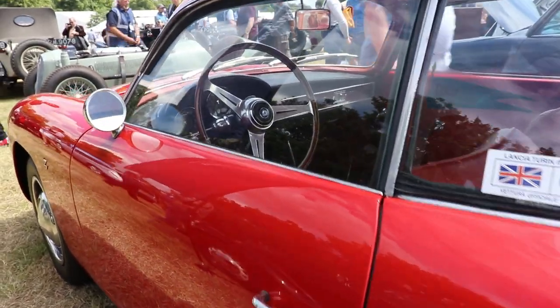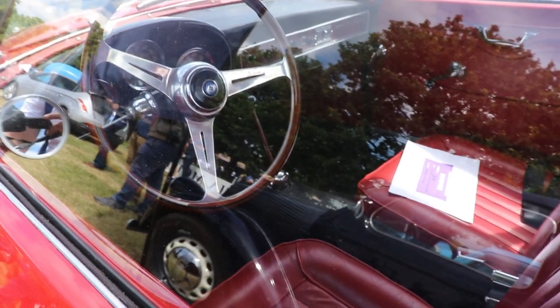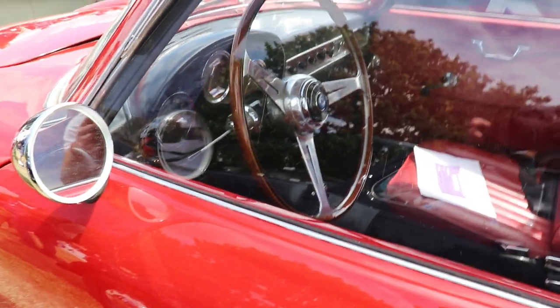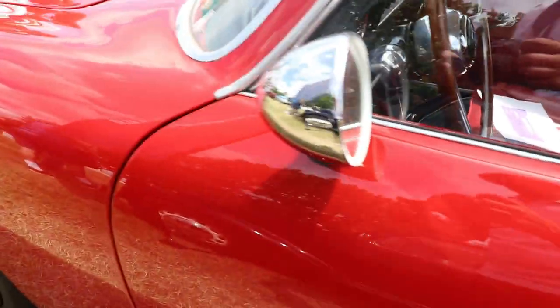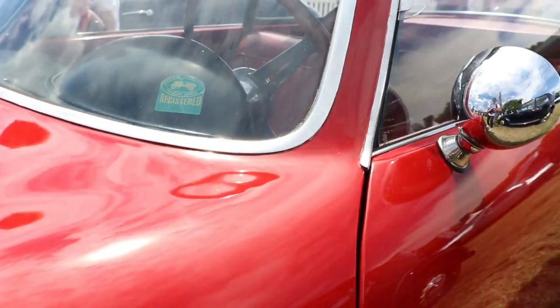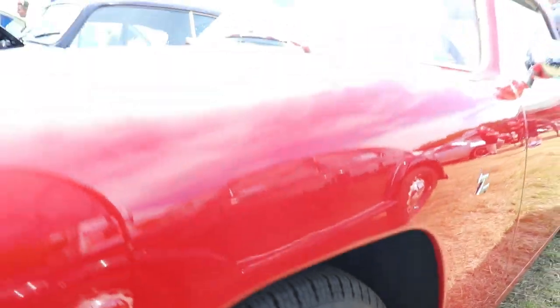Back in the 1950s and 1960s, coachbuilding was still very popular and very posh. Some of the most popular coachbuilders were Boano, Alemano, Gia, Motto, Vignal, and of course Pininfarina and Zagato. Our car here in front of us is a Zagato, and we're going to concentrate on this specific coachbuilding company.